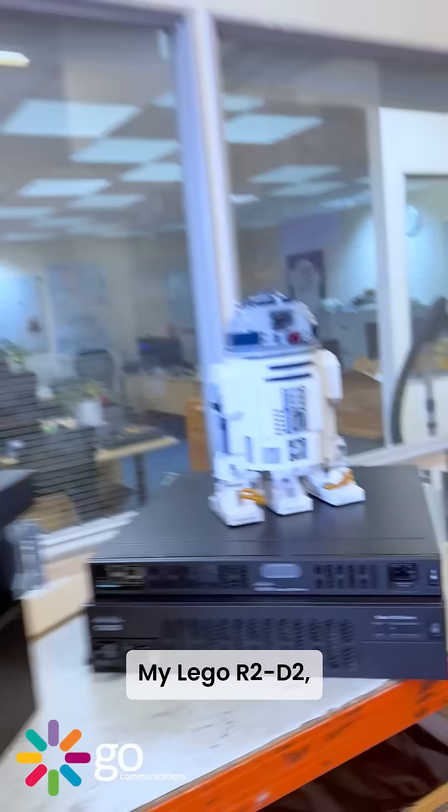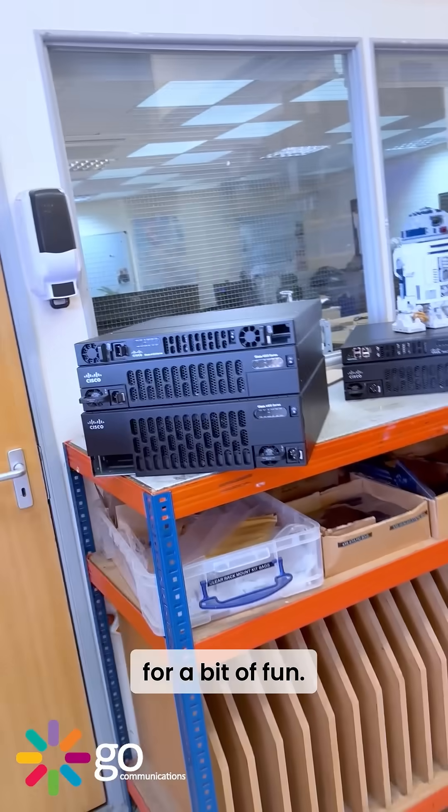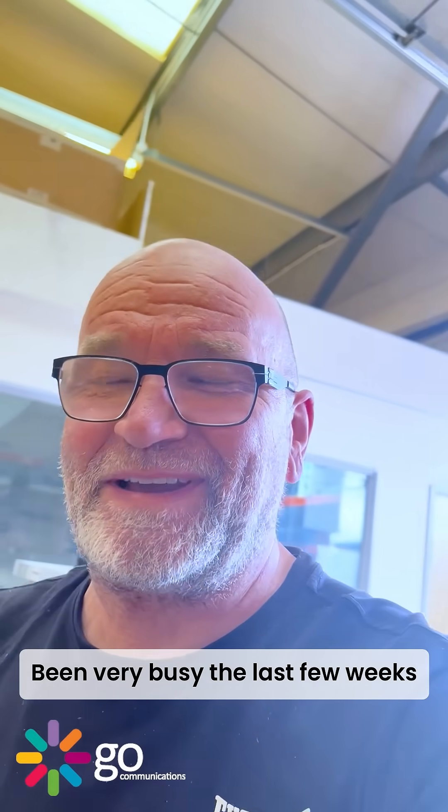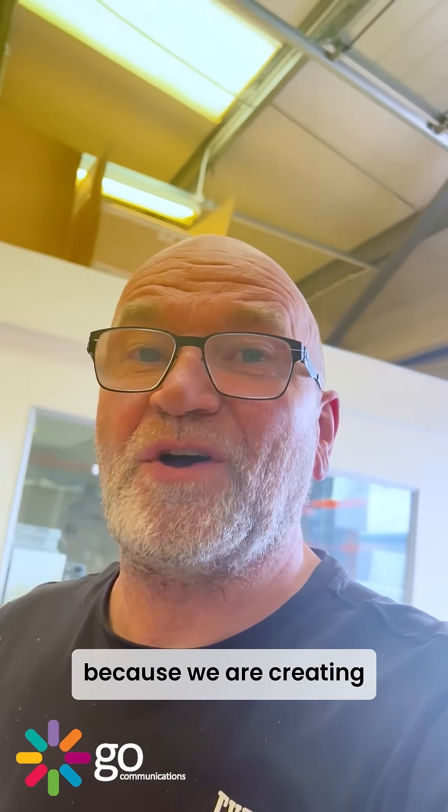My LEGO R2-D2 — I'll just sort of throw that in there for a bit of fun. I've been very busy the last few weeks, and that is because we are creating a new workshop. It's all very exciting, and I've never had all seven in the workshop at the same time.